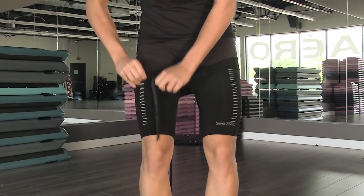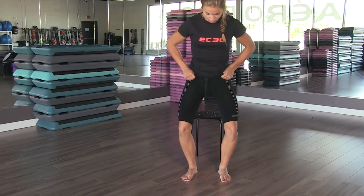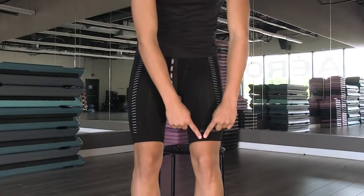Continue pulling all the way to the waist and stretch out the material, starting at the knees, to distribute the compression zones evenly over the thighs.